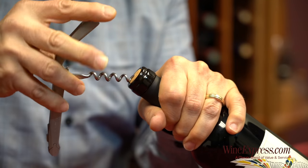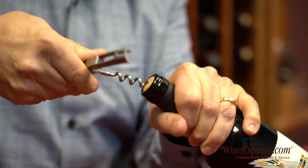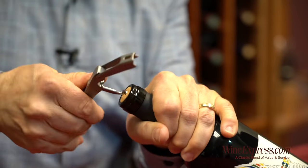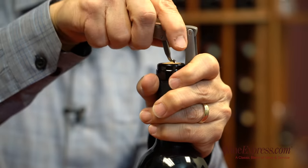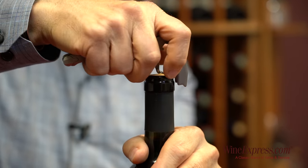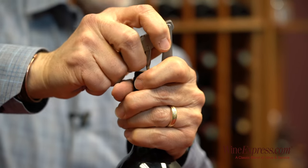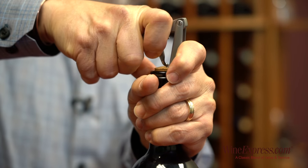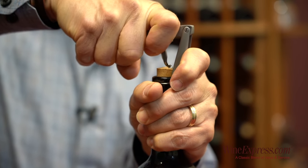It's important to put the point of the worm right in the center of the cork, then drill down. You want to drill as deep as possible, but still be able to get the hinge on. Sometimes if you drill too deep you can't bring the hinge up, so get that hinge on there and then pull up.